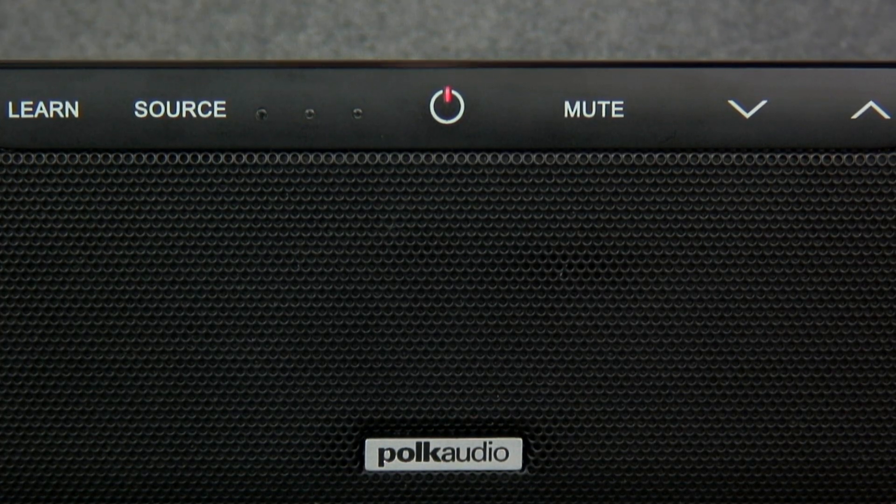I would like to note that if your Surround Bar is not currently powered on, please make sure to power it on before continuing. Now let's begin.